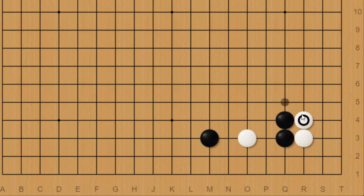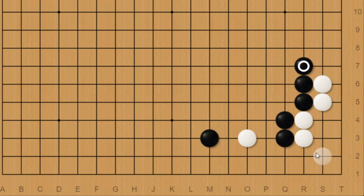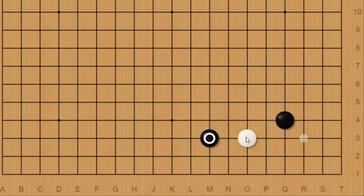Next, let's take a look at this black hane. I said this move is bad and that black should extend, so let's take a look at how white would punish this. If white just plays hane to expand the eye space, and black extends and white pushes, white would end up getting the corner, but this would be underutilizing the white stone over here.